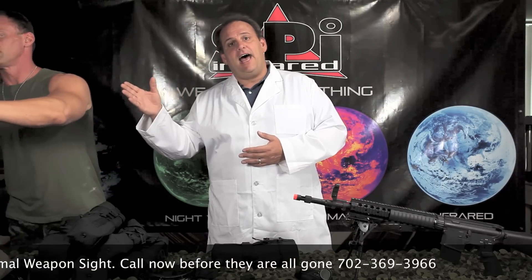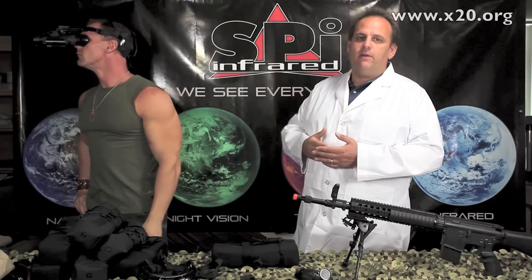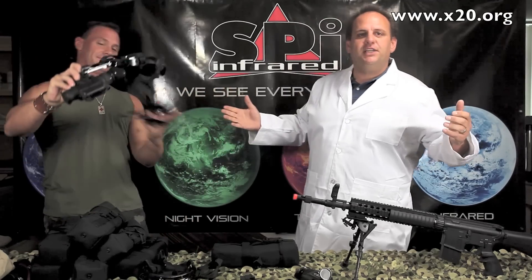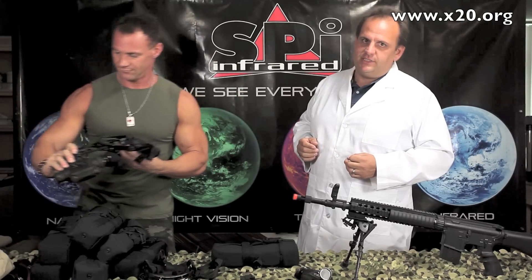In addition to that, this thing is a head-mounted thermal goggle. You slap on the head mount, pop it into the front, and now you're running around through the forest, running around through the desert, doing a little disco dancing. It doesn't matter what you like to do in the dark — you can do it with a T14 thermal scope.